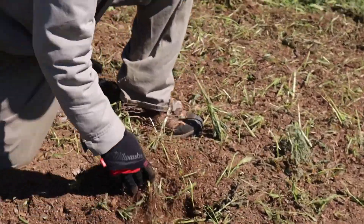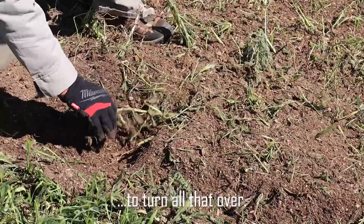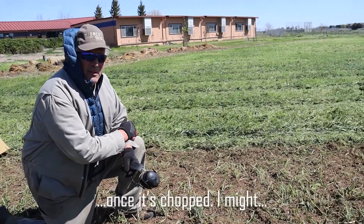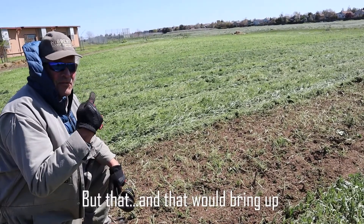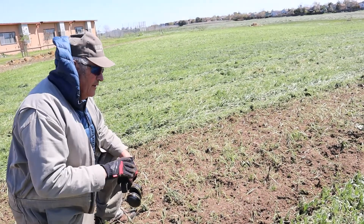See how deep I got that? That tells me I'm good — I've got it down deep enough to turn all that. Typically I would do that with it chopped. The other option is to come in with a disc and really turn it. But that would bring up a lot of moisture and I want to keep as much moisture as possible.